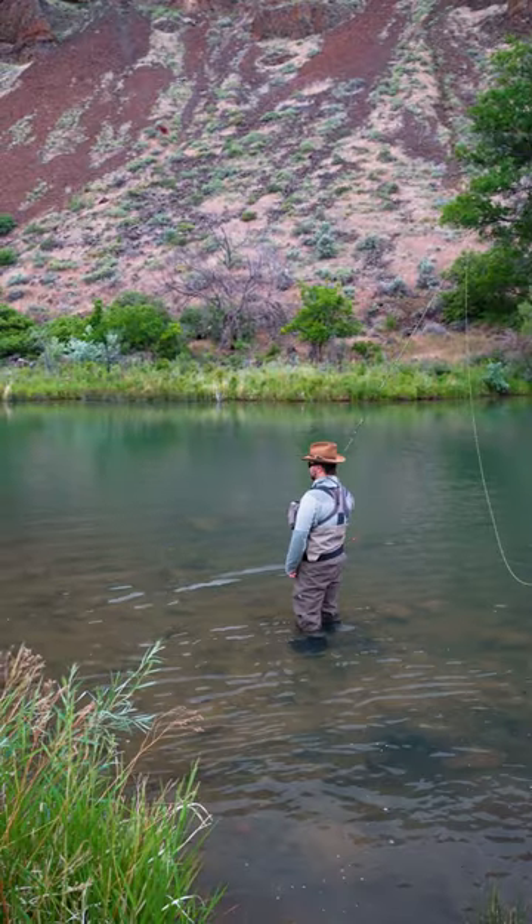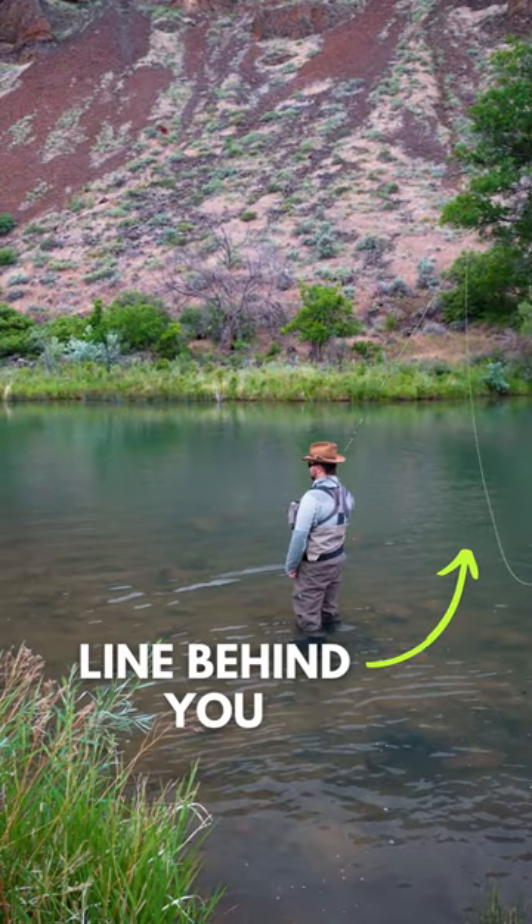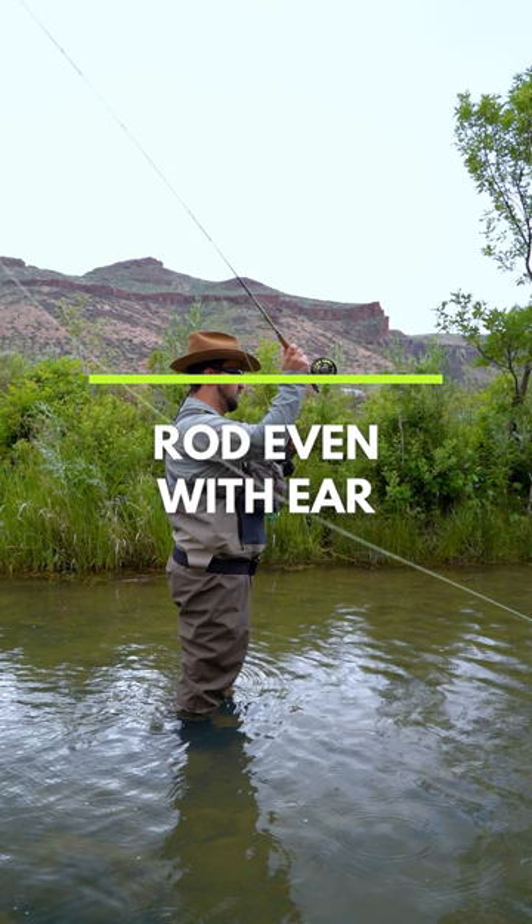There are four steps to executing a successful roll cast. Step one, you need to make sure that you've got a little bit of line out behind you and you want to hold the rod about parallel to your ear.